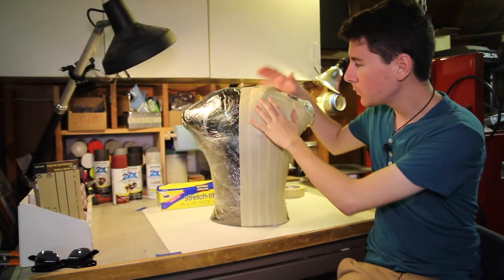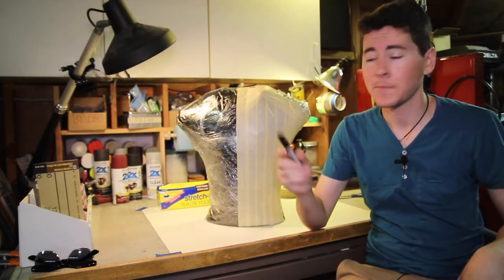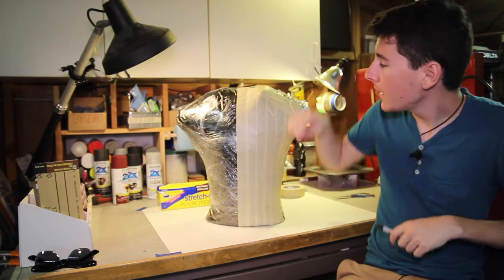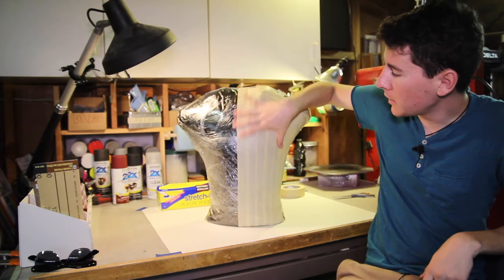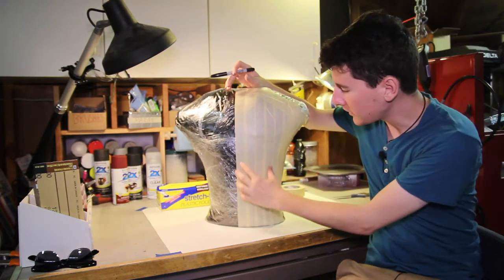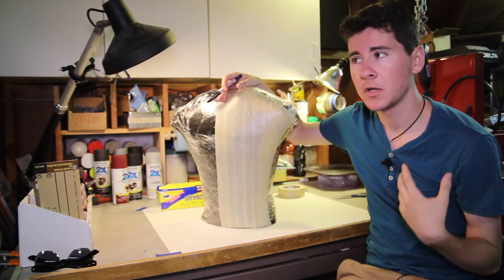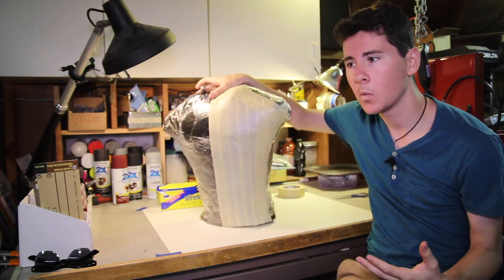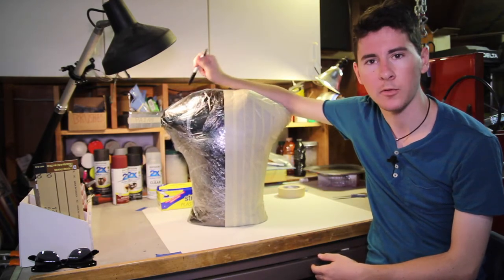Okay, that was pretty easy — we've taped up half of it. Now comes the fun part. We can take our pen and start drawing on our armor, starting with the pectoral armor going into the abdominals, maybe some side armor. Right now I'm not really sure exactly what armor I'm going for, but I know I'm going to make a Robin costume — an armored Robin.